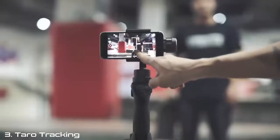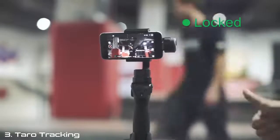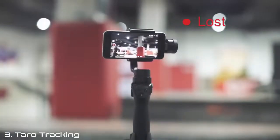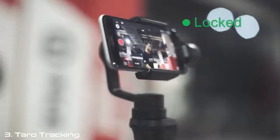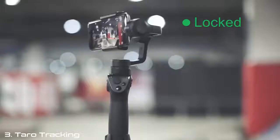Hey, I'm Hao, founder of Taro. When you want to capture your own stunning moments, auto-tracking is critical. However, after trying out all the tracking stabilizers on the market, we found out there is a lot of room for improvement. It is too easy to lose sight of a target when the object is shaded or simply moving fast.